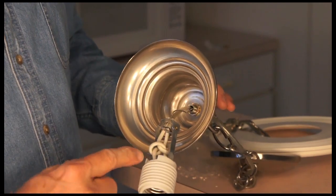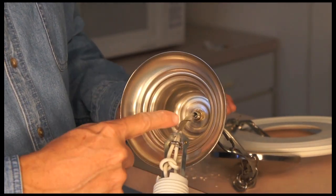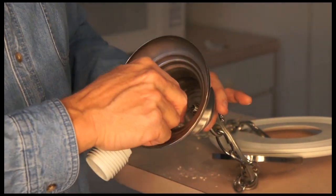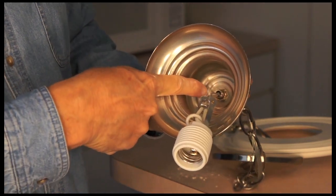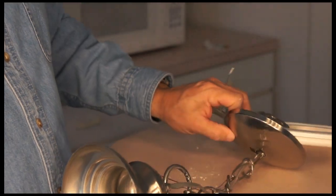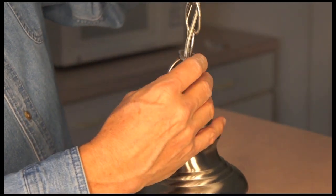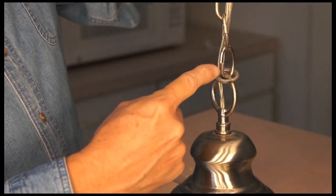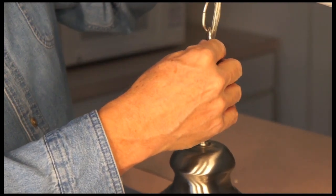So I have a new socket and I simply tied a knot so that it doesn't pull on the socket when the fixture is hanging. This nut is going to go right back onto the threaded rod. And I have sleeved the fixture wire through the chain, going in and out every other one, and that provides additional support.